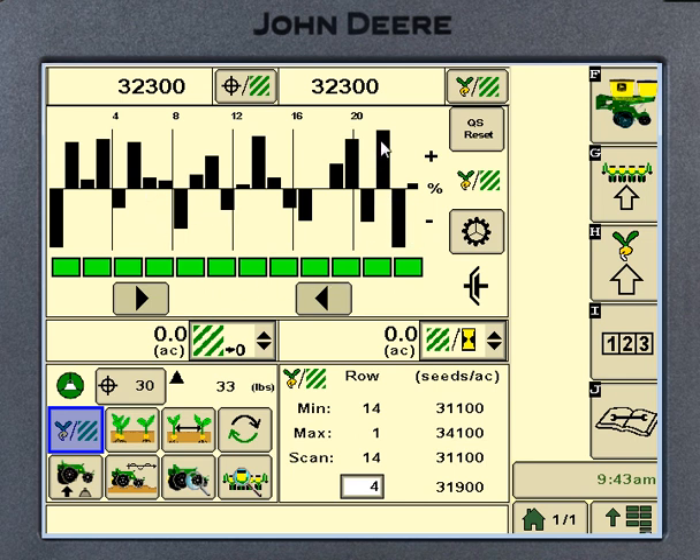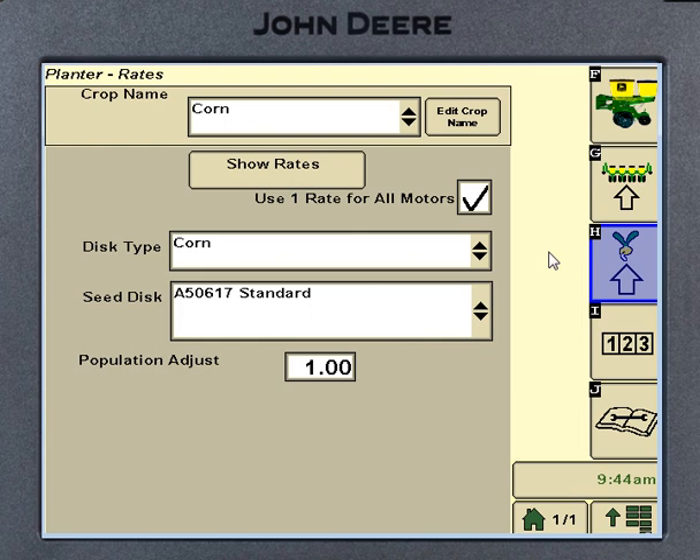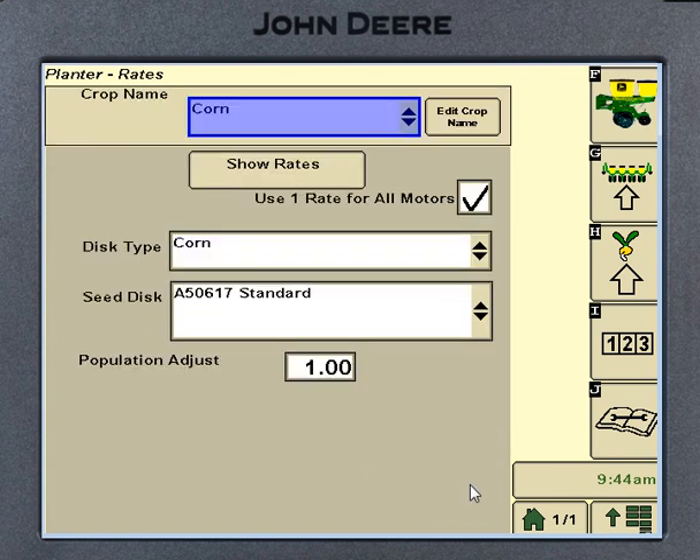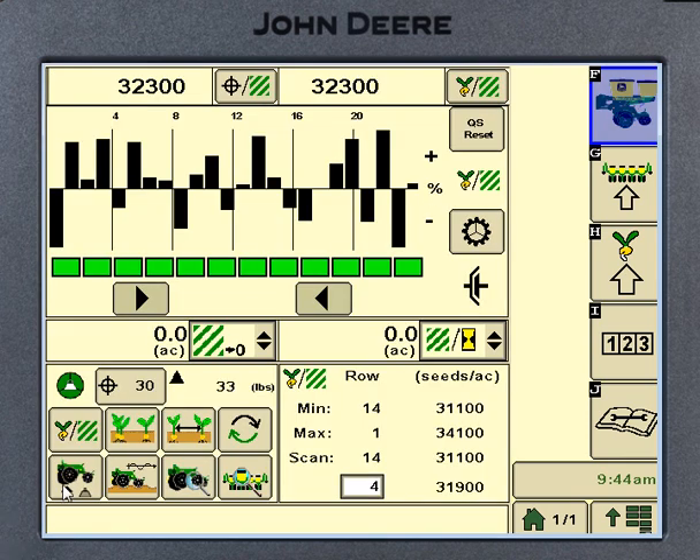The alarms work just like what you've seen on the SeedStar before. Normally going through the field, you'll see lines bumping a little up or down. When they start getting way off that center line — which here represents 32,300 — and close to where our high/low limits are set, that line will turn orange. If we get way beyond that, it turns red. You've got your high and low limits and a target limit, same thing on the XP.